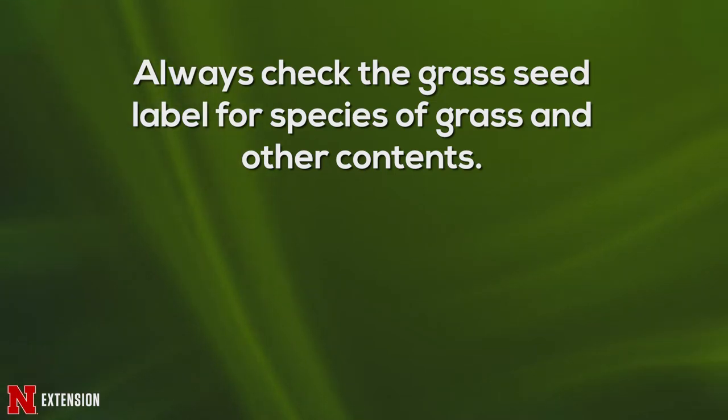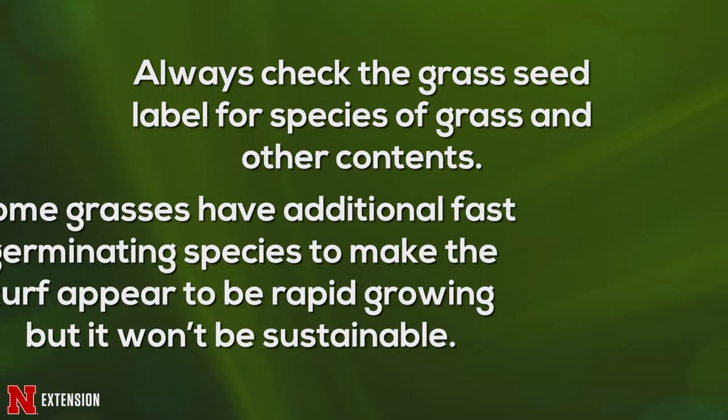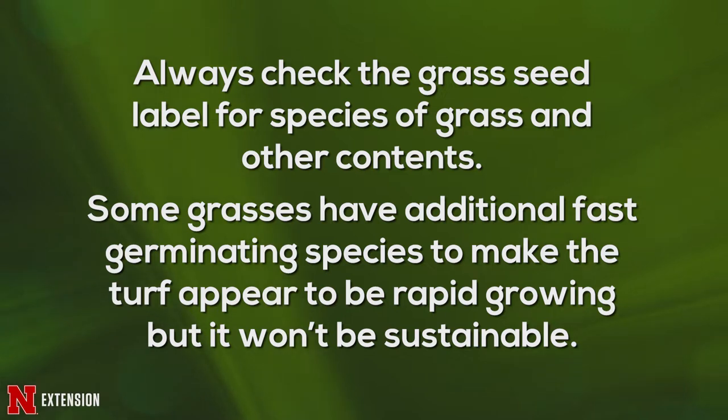Sometimes in Nebraska you'll find bags that have a lot of fine fescues — true fine fescues. Unfortunately, true fine fescues don't do well, especially in full sun in Nebraska. So you want to avoid those mixes that have that kind of grass in them.